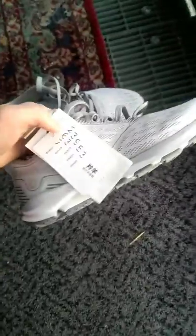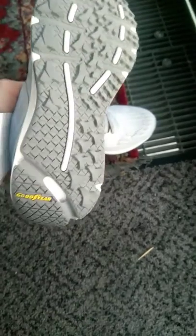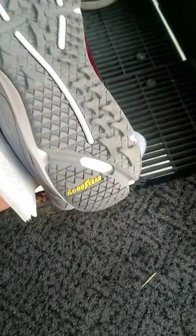Hi everyone, today I want to do a small review about the Antelope Ace sneakers bought on GearBest. As you can see, the undersole is made from a material that doesn't slip well on any surface.